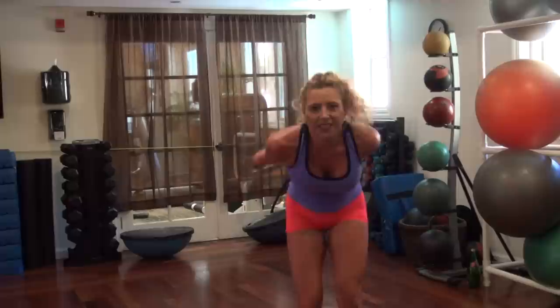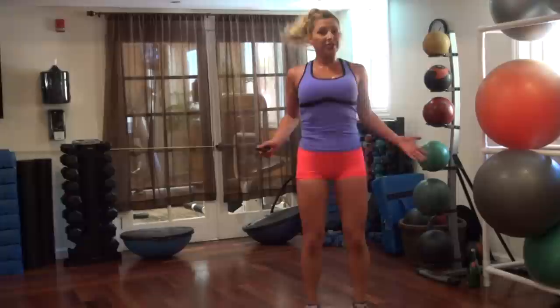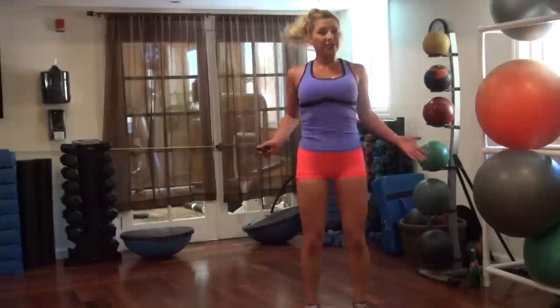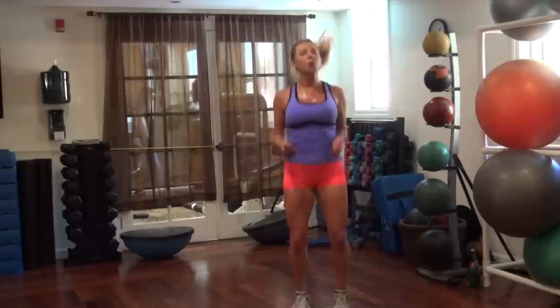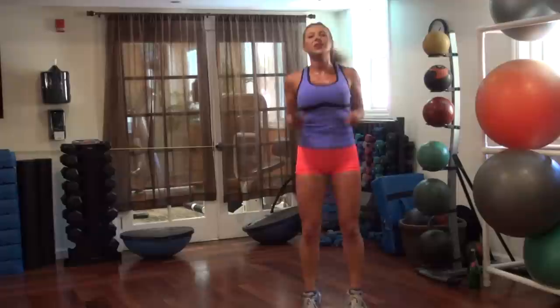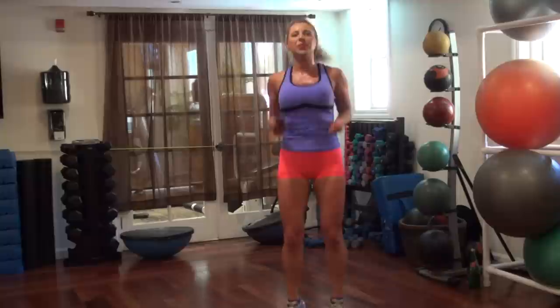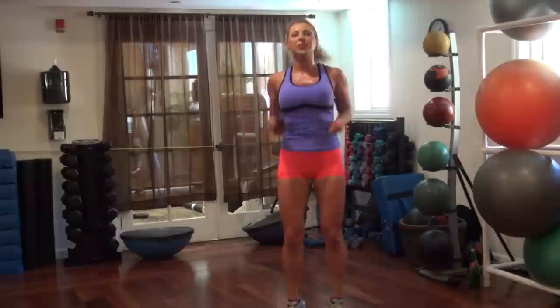Shaking out — some jump rope, just jump in place. We're going to do another shoulder exercise, another shoulder round, and then we're going to do some more legs. I think we're just about halfway through the workout, not quite half. Five. Ten more seconds. Five, four, two, one. Party — crack your hands.